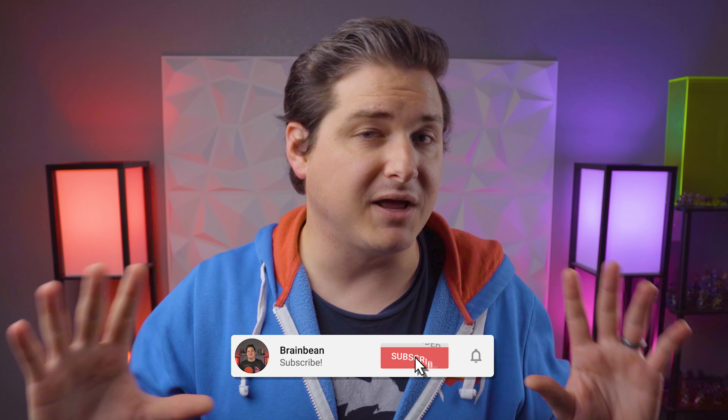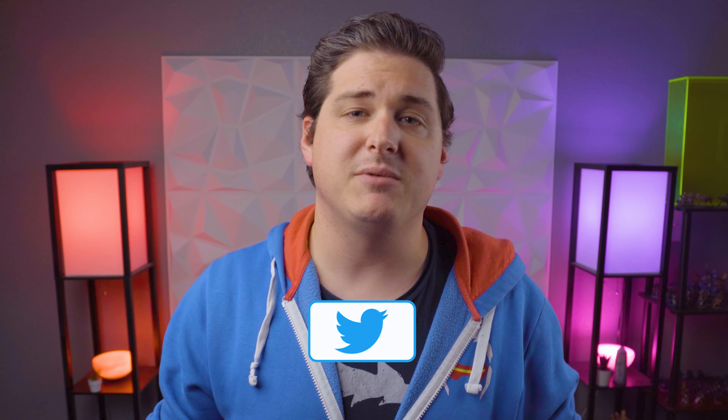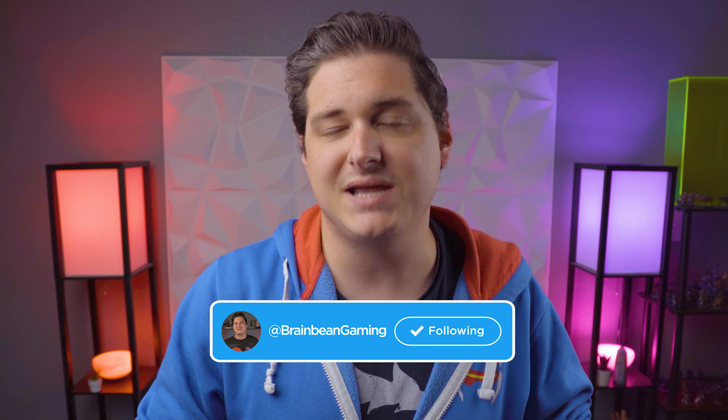And judging by the community response, I wouldn't be surprised if we see their next desk feature sit-stand. Anyways guys, if you made it this far into the video, I'd love to see you subscribe — I've got lots more videos coming in the near future. As always, thank you so much for watching, stay safe out there, take care of each other, and I'll see you in the next one.